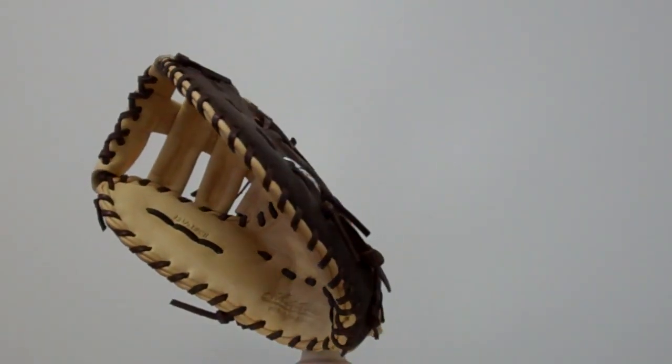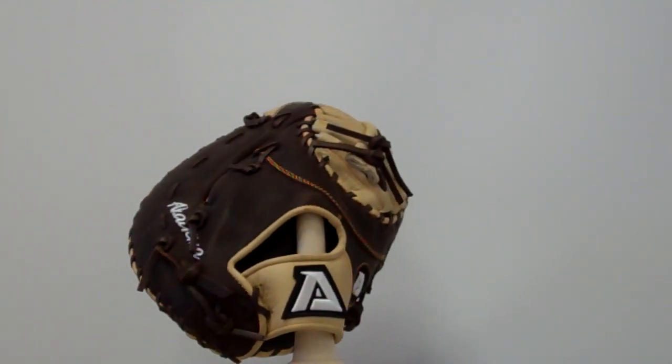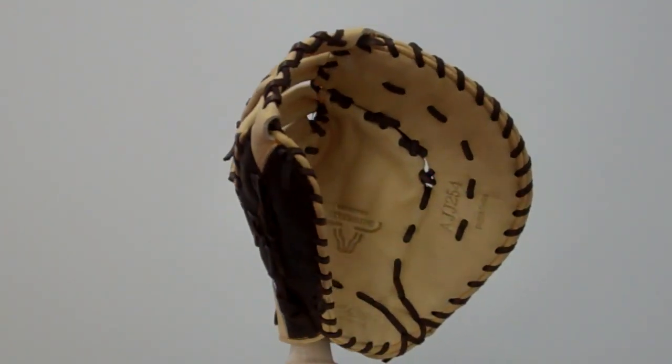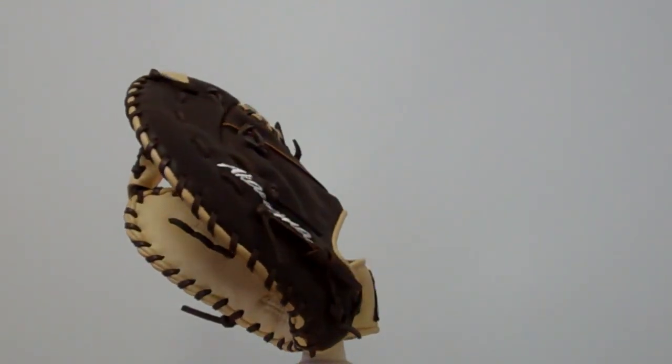We're here taking a look at the Akadema AJJ254. It's a 12 and a half inch first baseman with a pro soft leather, a single post double T web, an open back and a deep pocket, designed for right or left hand throwers.